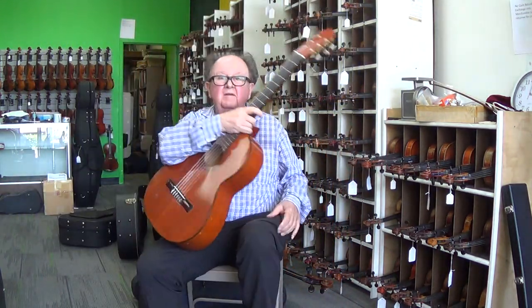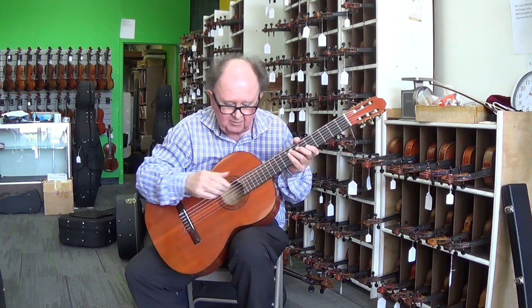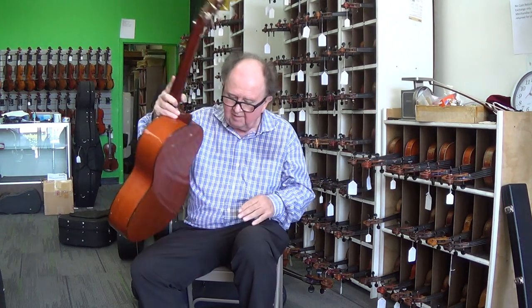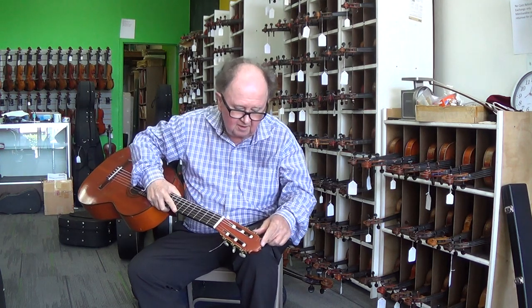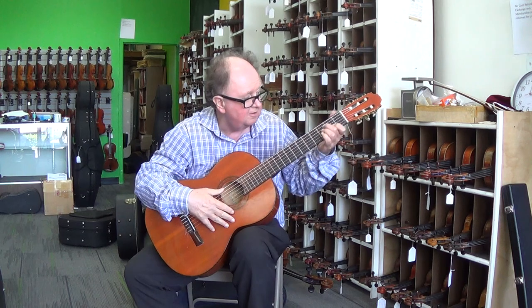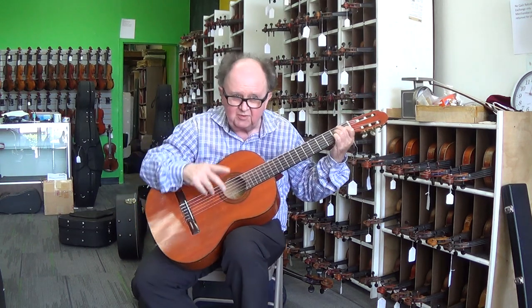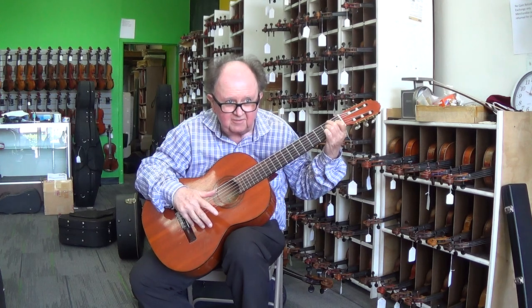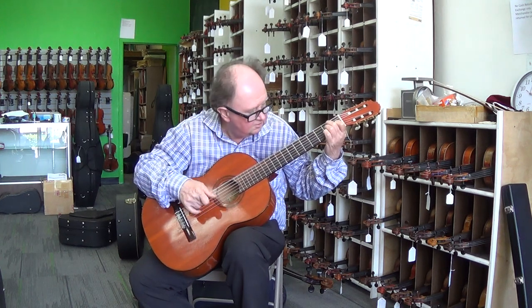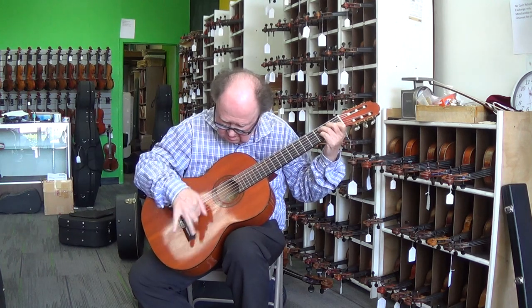I'm sitting with a Javier Caioella flamenco guitar, Spruce and Cypress. It's got a beautifully carved headstock with a nice relief on it, original Fustero gears. This was made between 1952 and 1954.